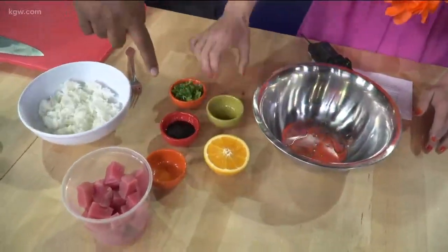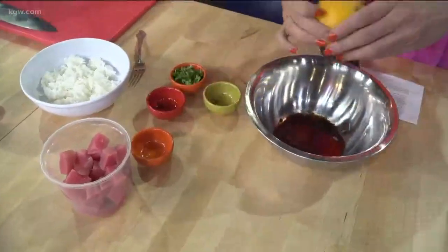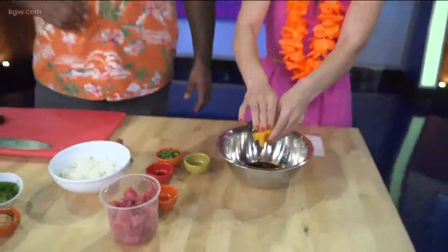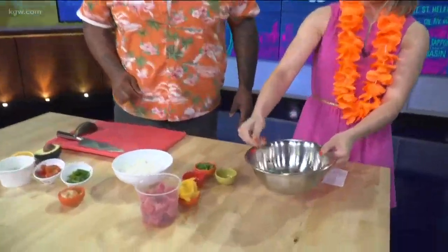Soy sauce goes in, and then you need the juice from that orange. So you just roll it and squeeze it. What we're making is kind of a ponzu sauce — you could also use pineapple juice or whatever citrus you have available. Then just grab a fork and mix it all together. Simple.